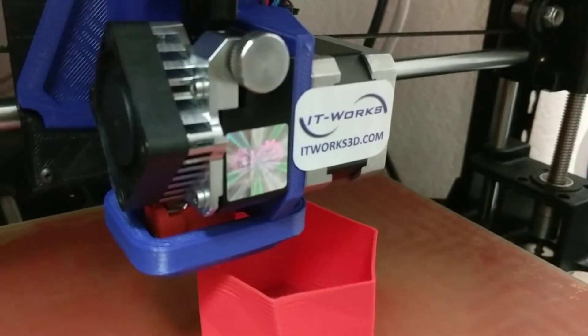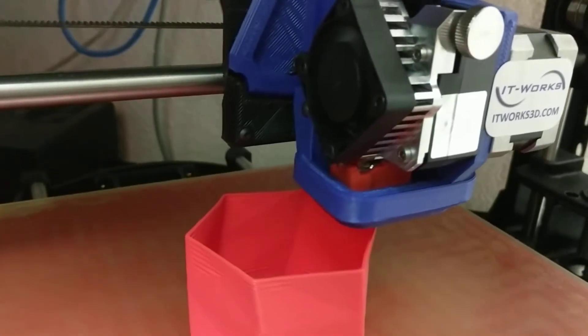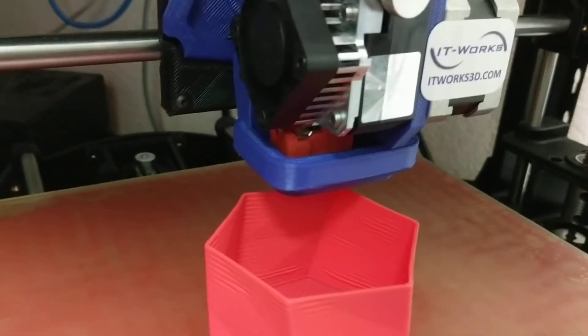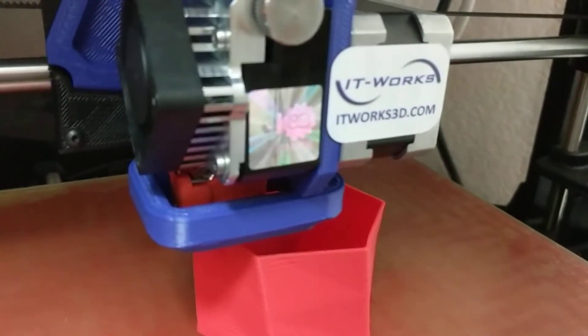The E3D Volcano has nozzle sizes of up to 1.2 millimeters, allowing you to print very fast, on the order of 80 to 100 grams per hour, and make very strong prints.